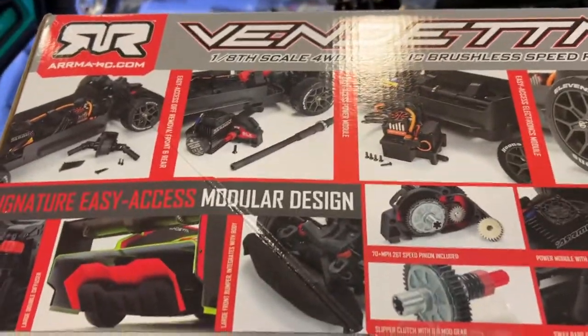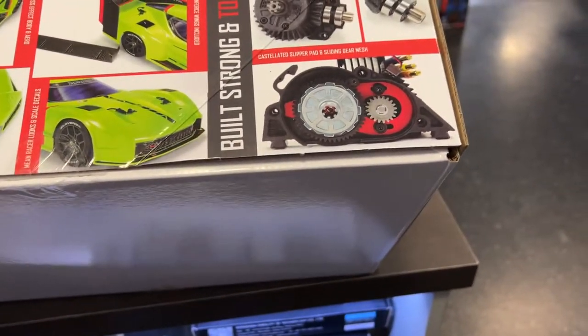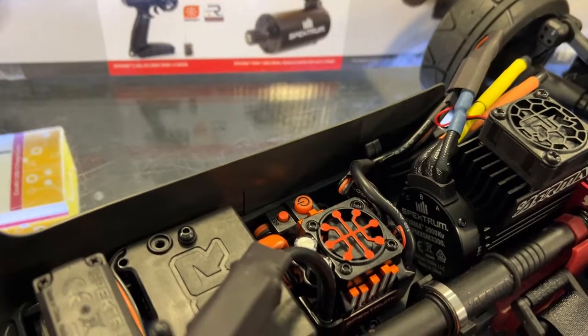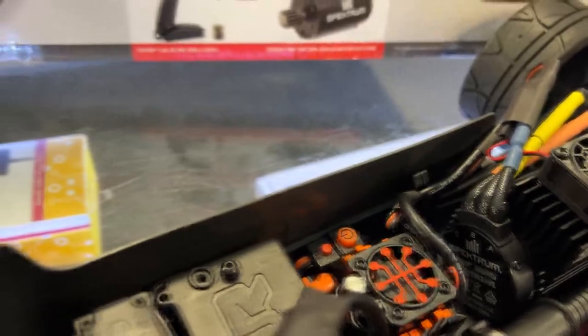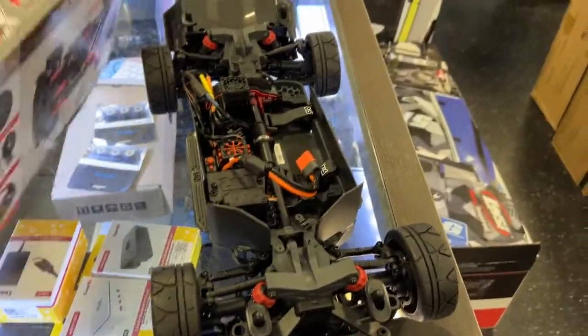Easy power system access. The drive shaft is removable, which I like. There's a sliding gear mesh, making it easier to mesh your components. The pinion is 37T, 0.5 mod. I'm trying to confirm the motor — I think it's around 3,890 to 3,900 kV. The speed control — I can't quite see it, but I'm assuming it's a 3S unit, probably 100 amps. If somebody does know, let me know in the comments.